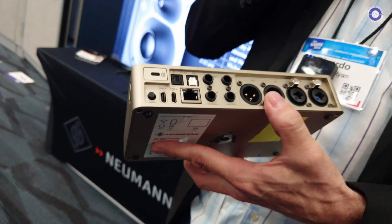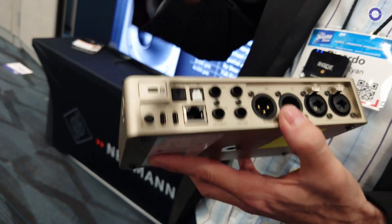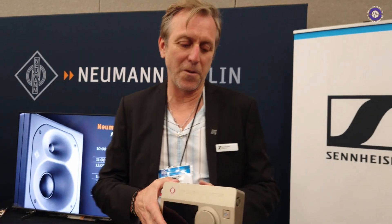How many channels will that do? That can do 256 channels. And this can handle routing of it? The built-in mixer in the device is a 48-channel mixer, so you can redistribute those I/O.